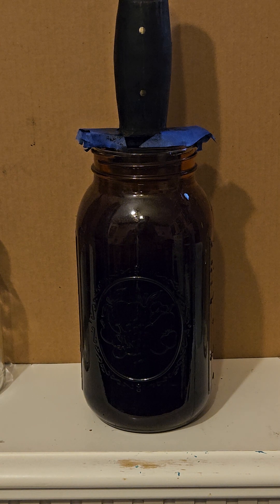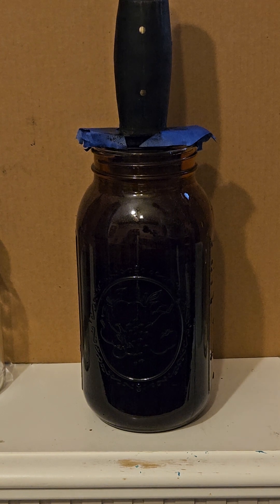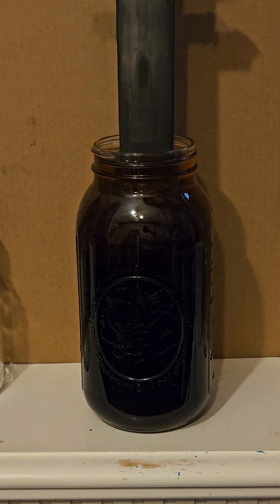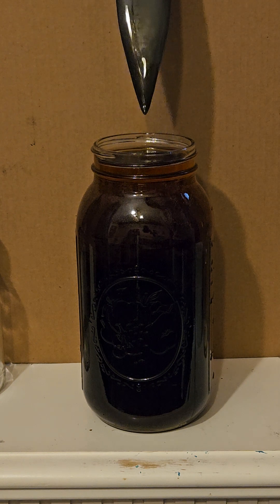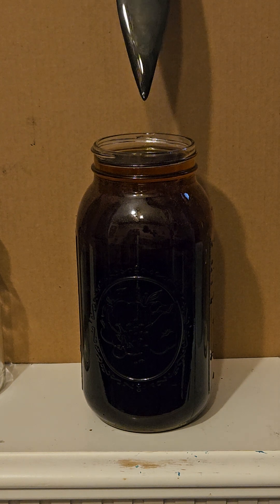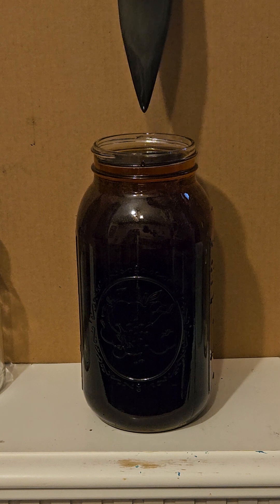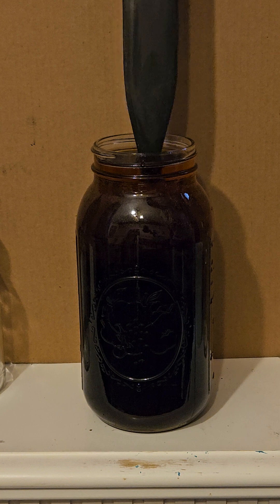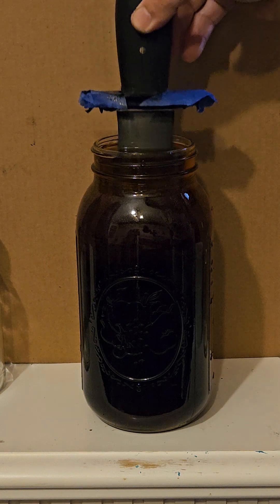Another 15 minutes have gone by — let's see what it's looking like. Nice, definitely got it dark. I don't know if I need to go any more, but I'm probably going to give it another 15 minutes.